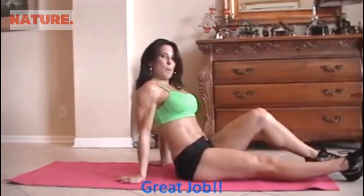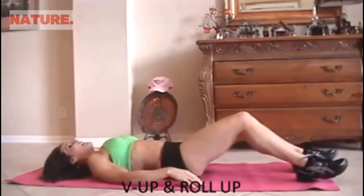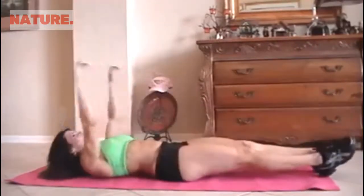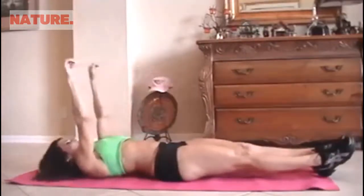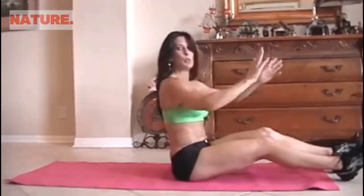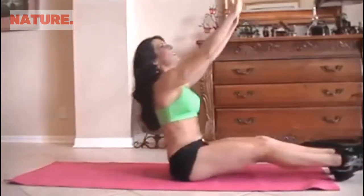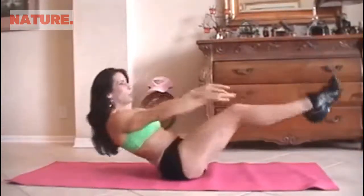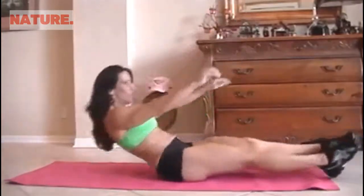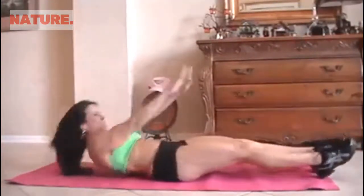Now we're going to do a V-up and a roll-up. A little challenging, lots of fun — don't worry. So we're going to lie down and do a little V-up with a sit-up. If you can't get your legs up there, don't worry, just do whatever you can do. So here we go for 15. 1, 2 — a little challenging, but they really work. 3 — you're feeling your stomach. I'm feeling it.